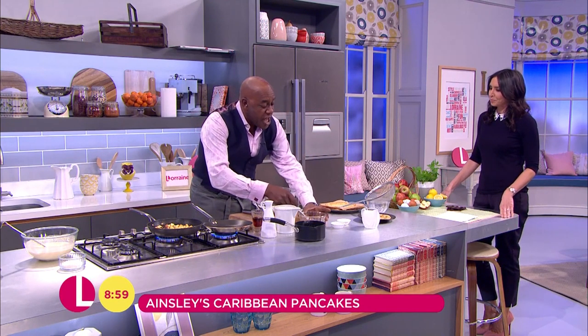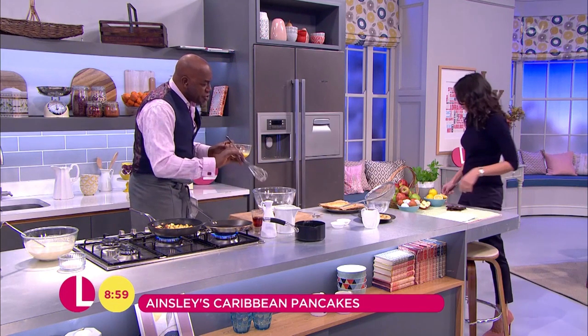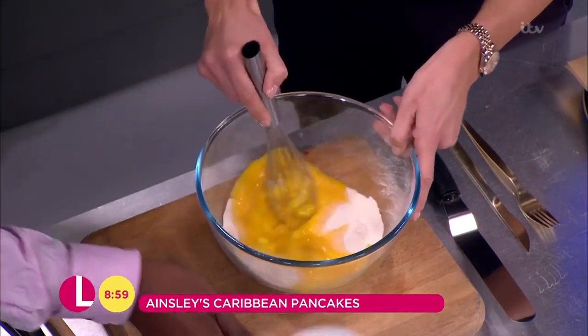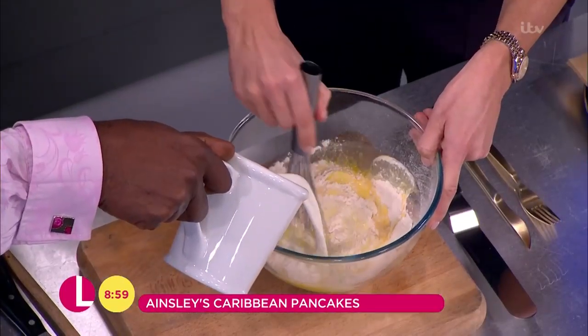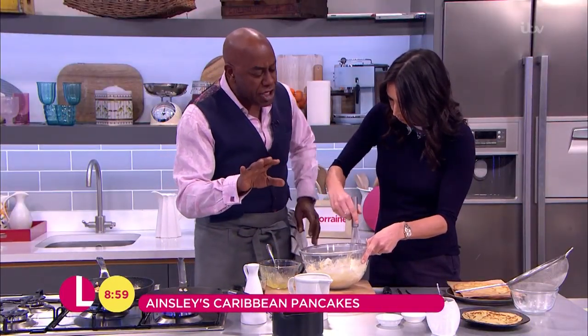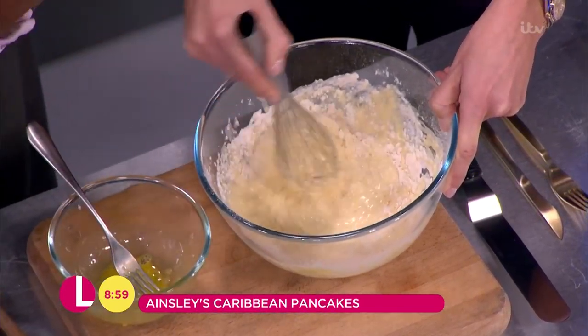Flour goes in there first. I've got a couple of beaten eggs here. A couple of beaten eggs going in there with the milk. I've got 200 grams of flour and 400 ml of milk, but the idea is you don't add it all.